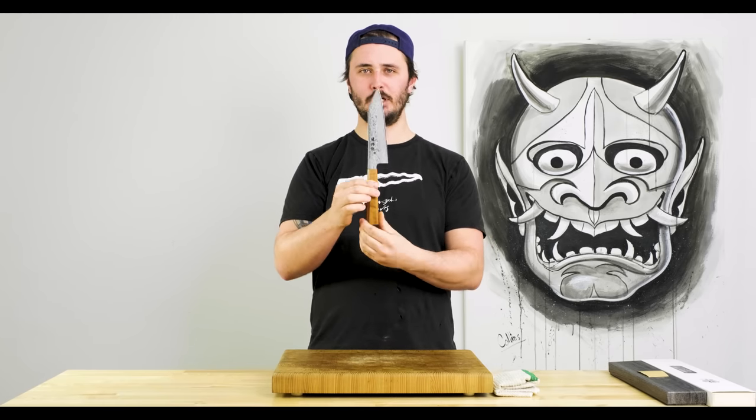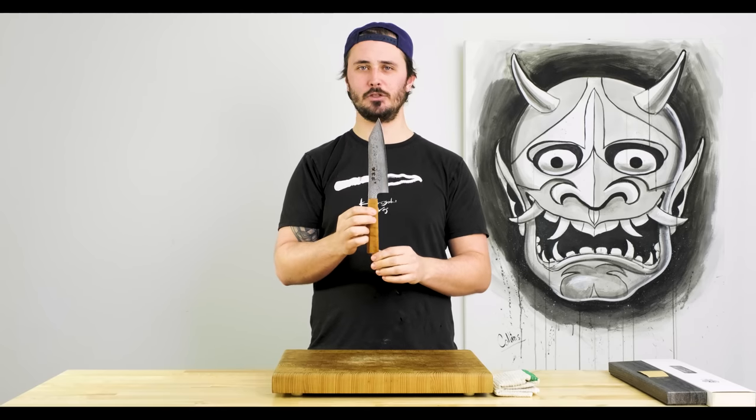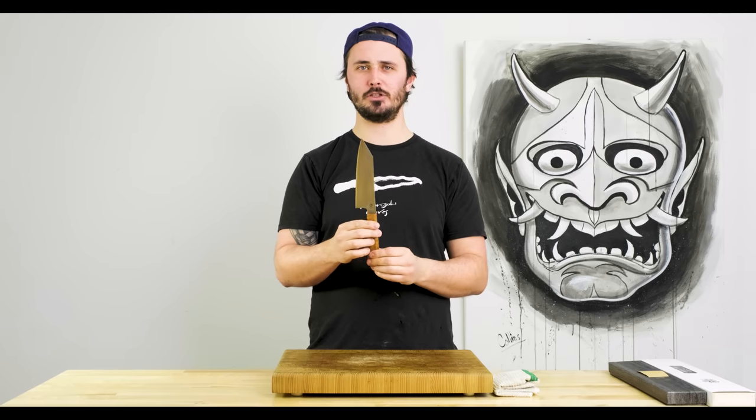In today's video we're going to be showing you how to use this knife, how to get the most out of it and teach you some tips and tricks along the way that we've picked up working in professional kitchens.